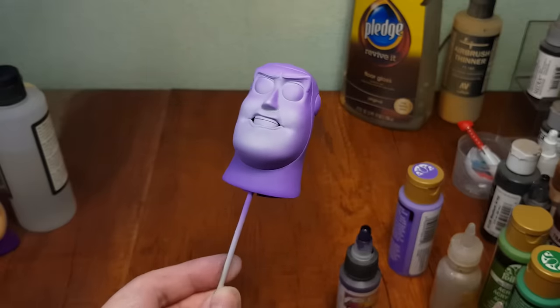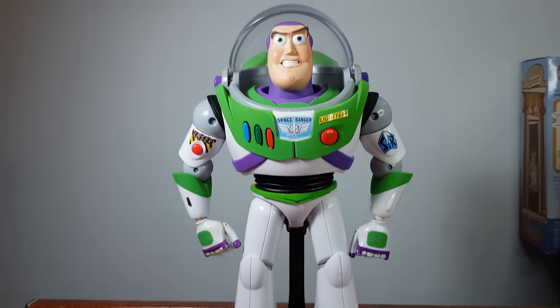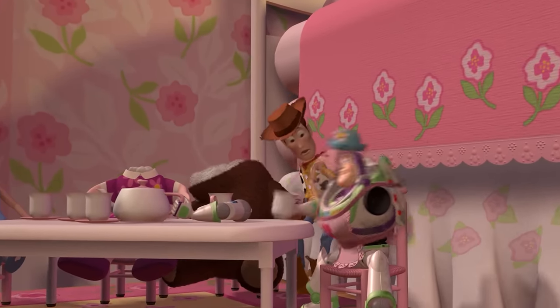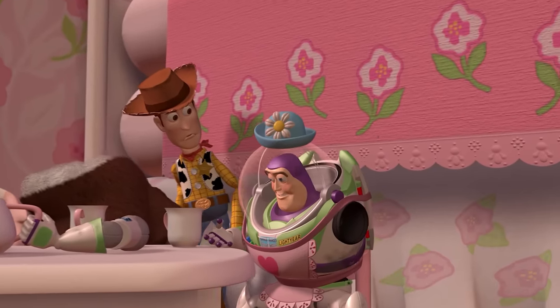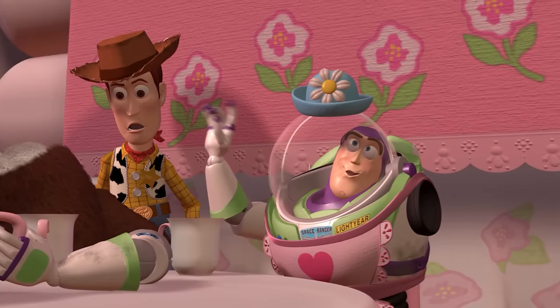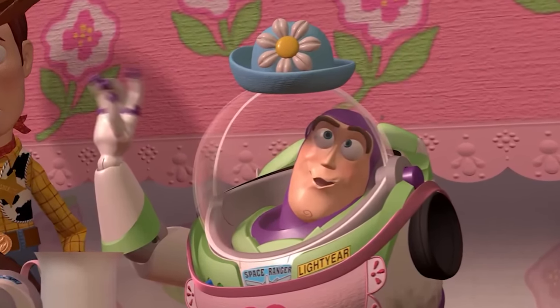We've also previously used the Kingdom Hearts model to make a toy mode version, and now it is time to modify it into the iconic Mrs. Nesbitt expression. She's extremely expressive and a little crazy, but I like this expression the most, so let's try to replicate it.